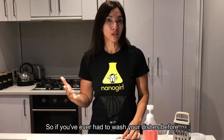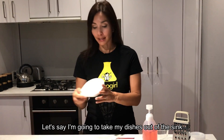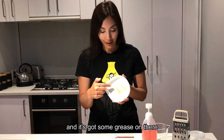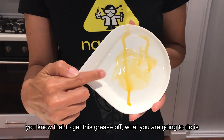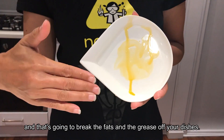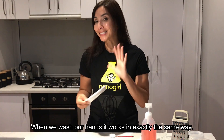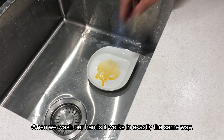So if you've ever had to wash your dishes before — let's say I'm gonna take my dishes out of the sink and they've got some grease on there — you know that to get this grease off, what you're gonna do is take dish soap and rinse it with water, and that's gonna break the fats and the grease off your dishes. When we wash our hands it works in exactly the same way.